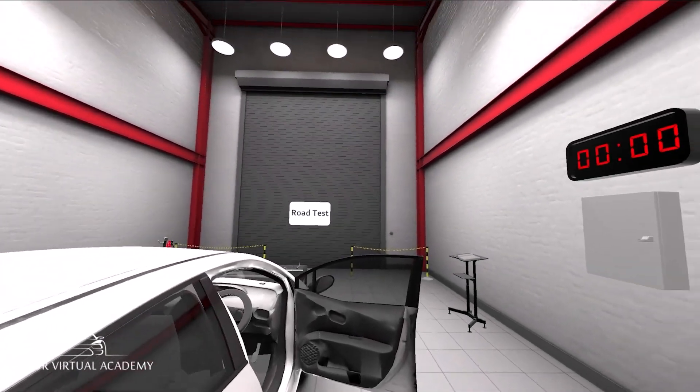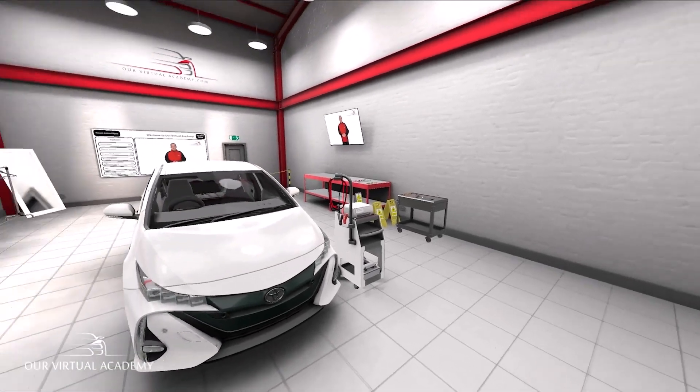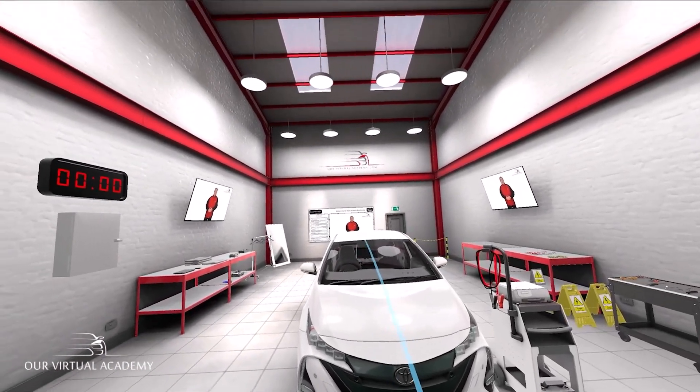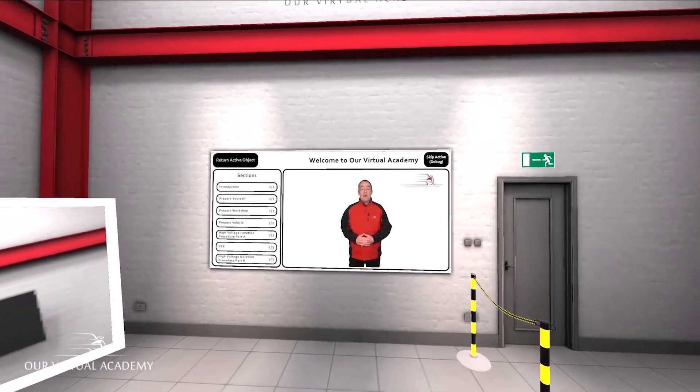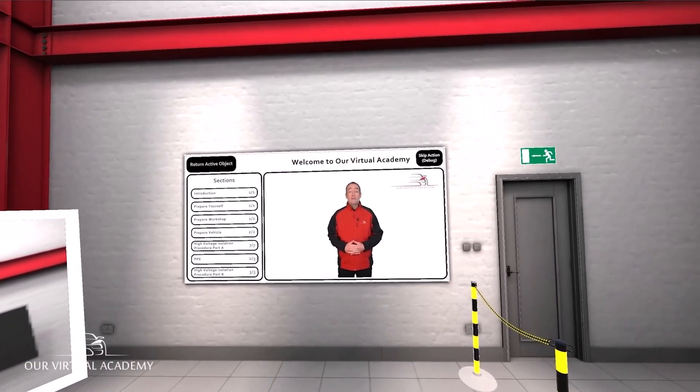Okay, it's time for a road test. The road test was successful and after a full code scan you find no codes have appeared. You know what that means — you've done it.